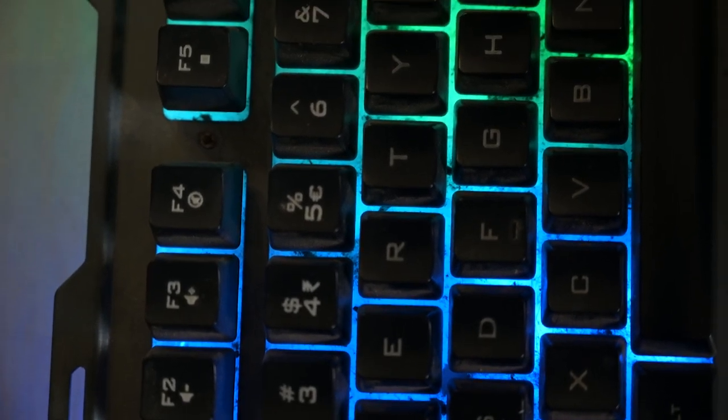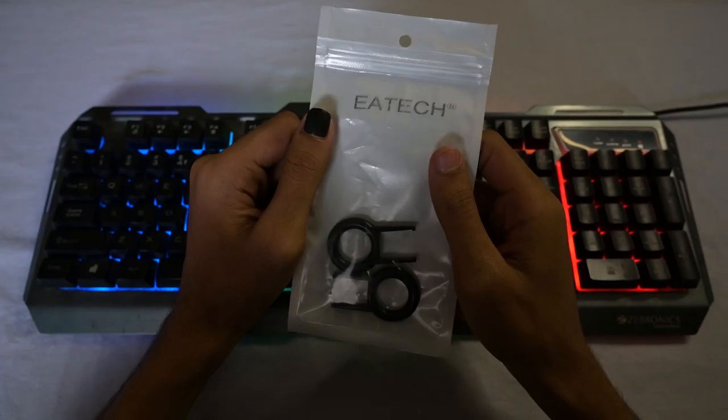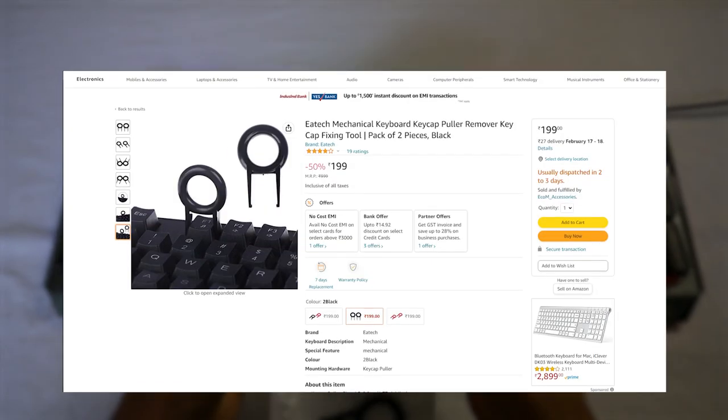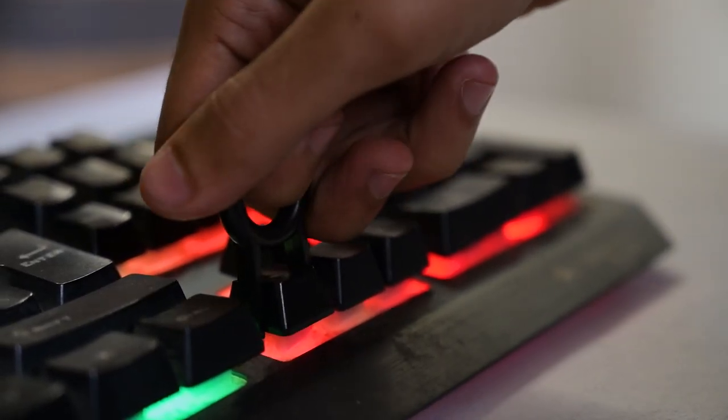Yes, I am from India, and you can easily get this stuff here — and we don't speak like this here in India. First, we are going to take this key puller out. Yes, you can get them on Amazon for 200 rupees. Once you take it out, don't worry — just shove it in.